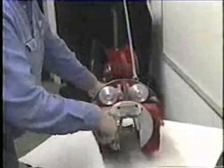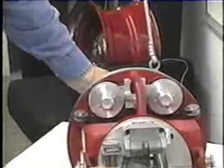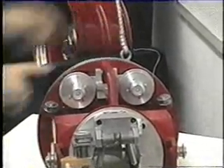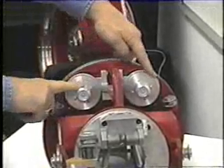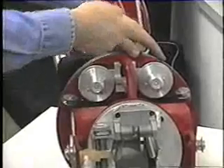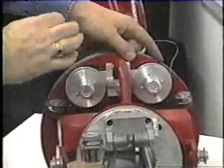We're going to take the machine, set it up, and show how to thread the machine. These are the two drive wheels that drive the machine. The wire going around these wheels is what drives the lacher.